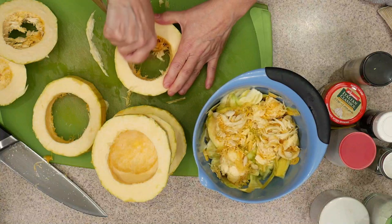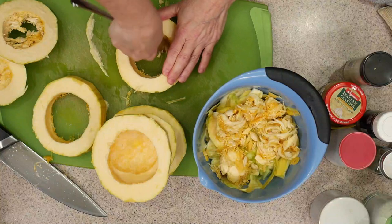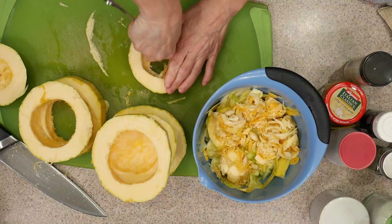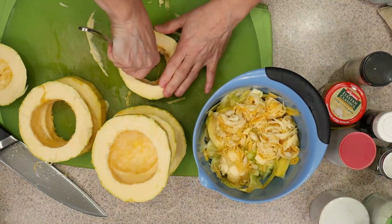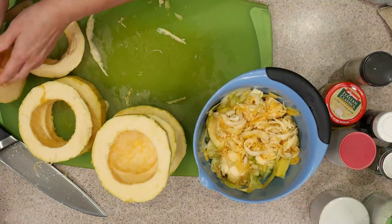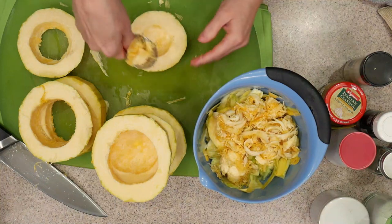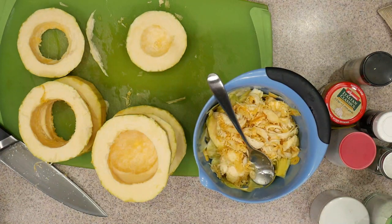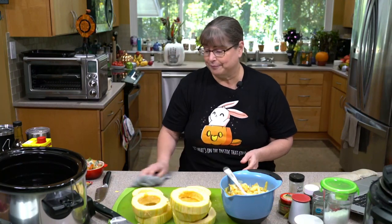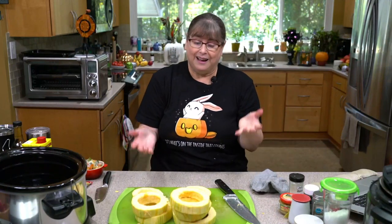It doesn't have to be perfect. A little bit of guts in there isn't going to hurt anybody — it's not poisonous, it's just not a pleasant texture. And it takes away from the illusion that this is indeed pasta. For my family, I want to keep that illusion alive as long as I can. We have two more to go — this is just taking a couple of minutes, very little time. This one is also the end, and there's not much in there, so this is easy peasy. I prepared this spaghetti squash for you — ta-da! That's all it took.